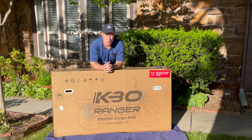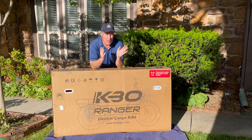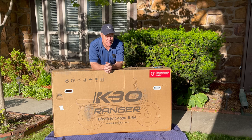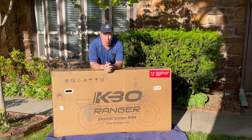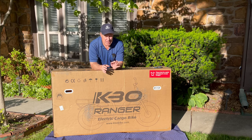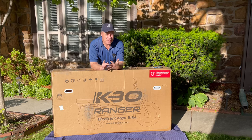This company produces the Ranger Cargo Electric Bike. What I like about it is it comes with all kinds of options and accessories. This bike, like we do all of the others, we're going to give three grades depending on the fit, form, and function.